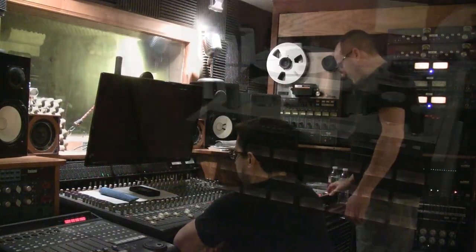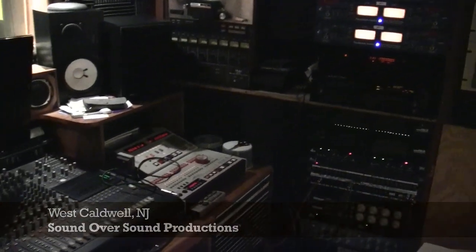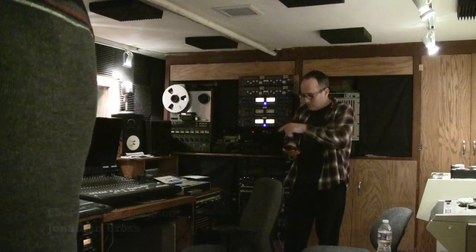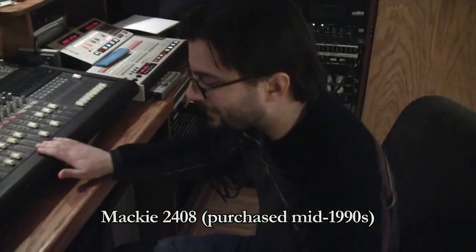Co-producer John Bross and I originally intended to mix our tapes at an outside studio. Even though the recording chain at Sound Over Sound was really robust, it had been a long time since either of us did an analog mix in that room. We really weren't sure if the equipment was up to the task, and we certainly felt the old Mackie console we monitored through was a weak spot.